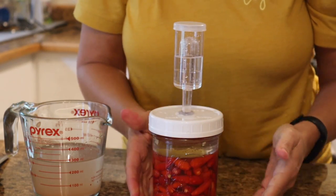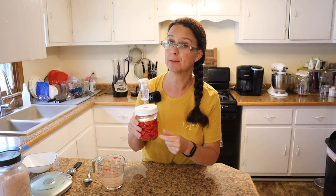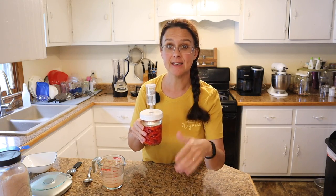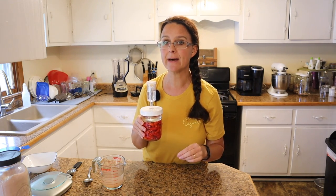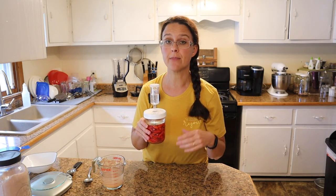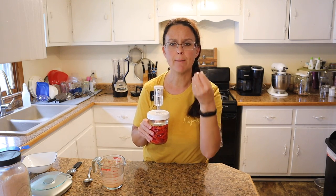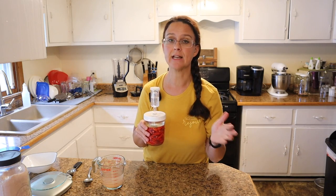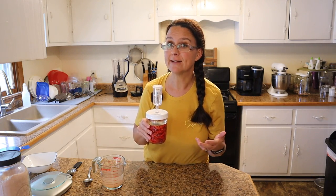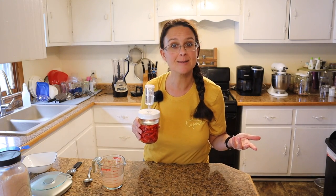I prefer these airlock lids because I feel like there's no opportunity for contamination. Set it on your counter and let it do its thing - every once in a while you'll see the bubbles go bloop bloop bloop. After two weeks it's done. You'll want it to sit at least one week, but two weeks is better. The longer you have it on your countertop, the more subtle and subdued the flavors are going to be. The spiciness does go down a little bit when you ferment, but it won't go away entirely. Some people love fermented foods, some don't - try both ways and see which you prefer.